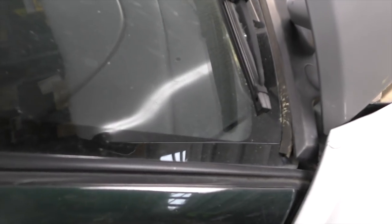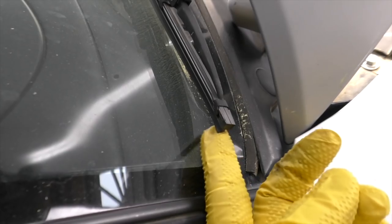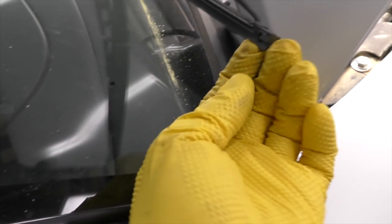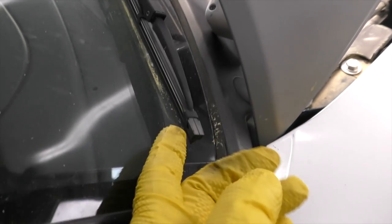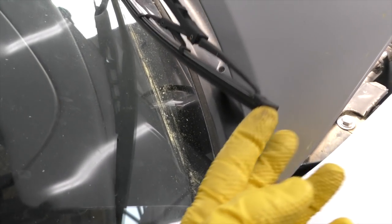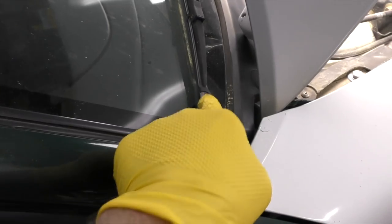We also want to go ahead and take a look at the wiper blades. I'm noticing the edge of this blade is not even hitting the windshield, so these are probably not the correct wiper blades. Whether they're good or not is irrelevant if they're not even hitting the windshield. Wiper blades are usually super cheap and super easy to replace, so we're going to go ahead and get ourselves a new set.